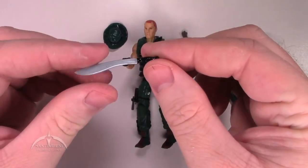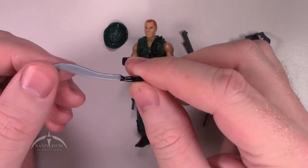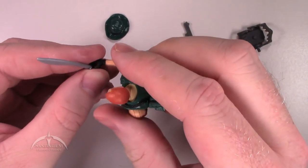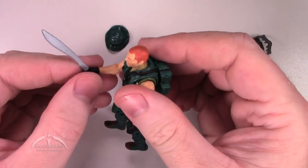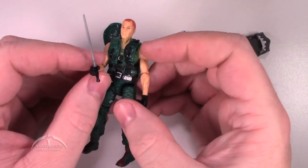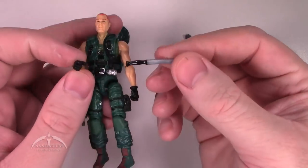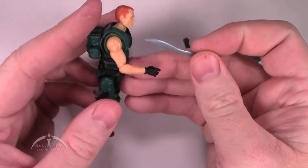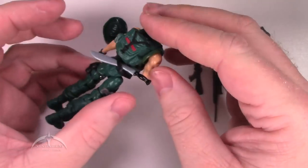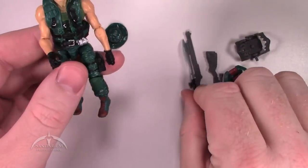We also have this cool machete. Not a lot going on with it here. We've seen this particular machete released with a couple other figures. The original figure came with a nice blue version of this back in the late 80s, early 90s. It still works really well. The only real bad thing about it is there's not really a place for him to attach it to his person, so you just kind of have to stick it in his belt. I would have liked to have had a sheath for it, but not going to complain too much.